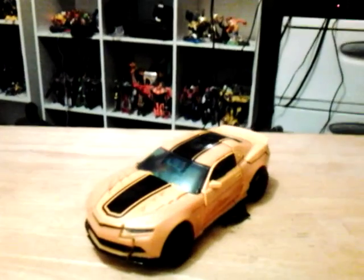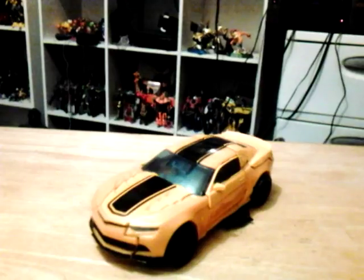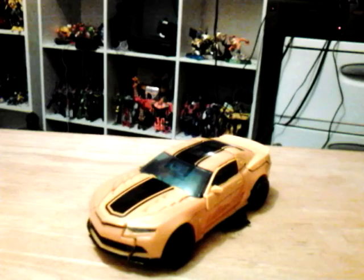Hey guys, it's JoeRaz here doing another Transformers of the 86 Extensions toy review. Today I'm going to look at the Transformers 86 Extensions Deluxe class, Bumblebee and its Camaro 2014 concept.